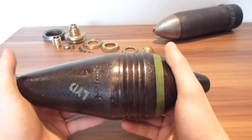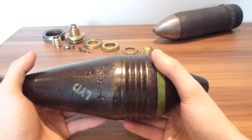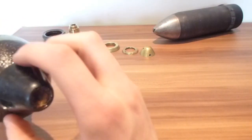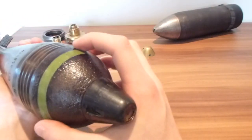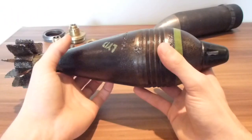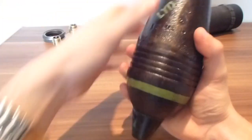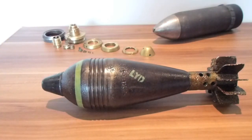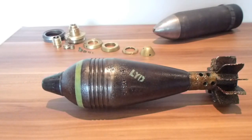The mortar round body is a different shape from the German 80mm rounds, which are quite commonly mistaken for the Soviet Russian 81mm round. The nose is also a slightly different shape than the German one — that's how you can tell this one is Soviet Russian and not German. This is the Soviet Russian 81mm medium — or heavy in some cases — mortar round.